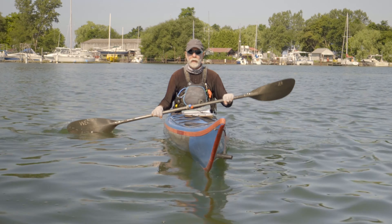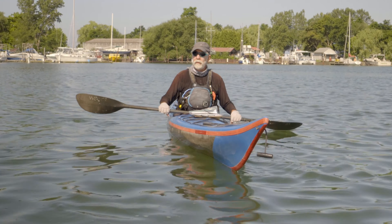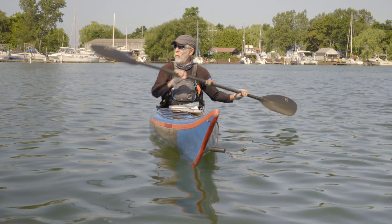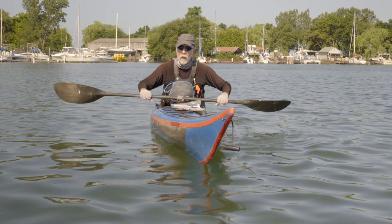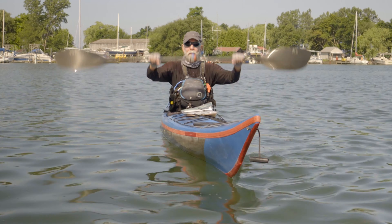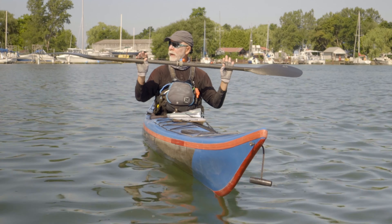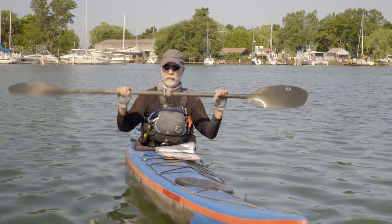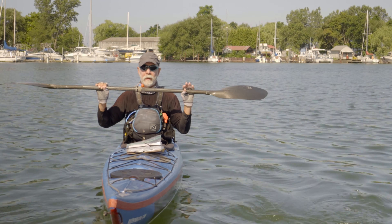Our last stroke in the Level 3 repertoire is the high brace. The high brace is used in much larger environmental conditions — bigger waves, waves where a low brace just wouldn't be adequate. In the low brace, we were in the gorilla position. In the high brace, we're in what's called the pull-up position. The high brace keeps you from tipping over in bigger conditions.